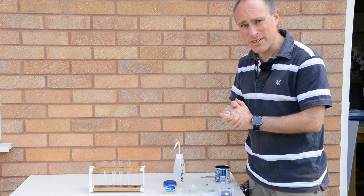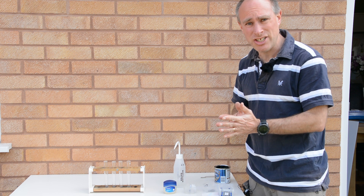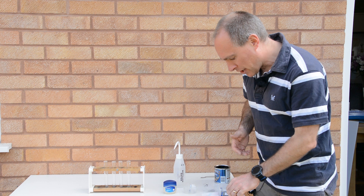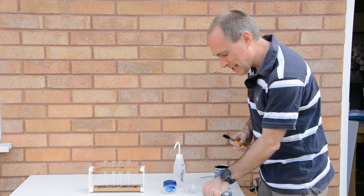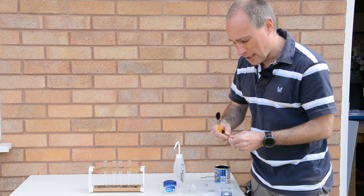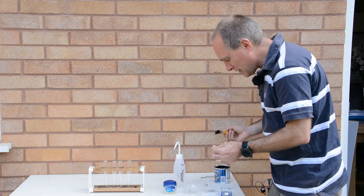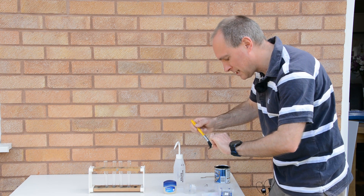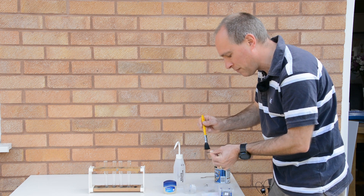In this experiment I'm going to look at some of the different methods of rust prevention and how effective they are. The first rust prevention method I'm going to look at is the use of special anti-rust paint. I've got a couple of nails here which I'm just going to paint, and I'll set these to one side and let that paint dry.